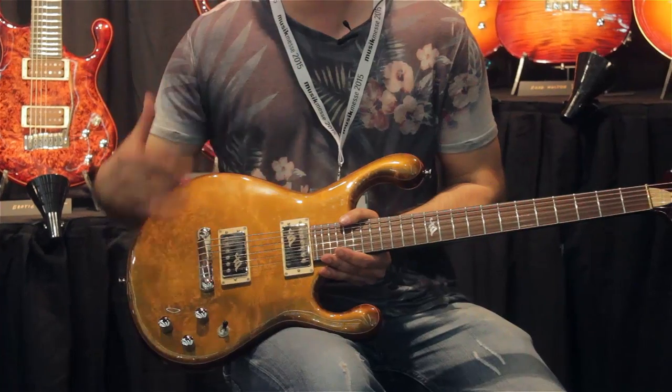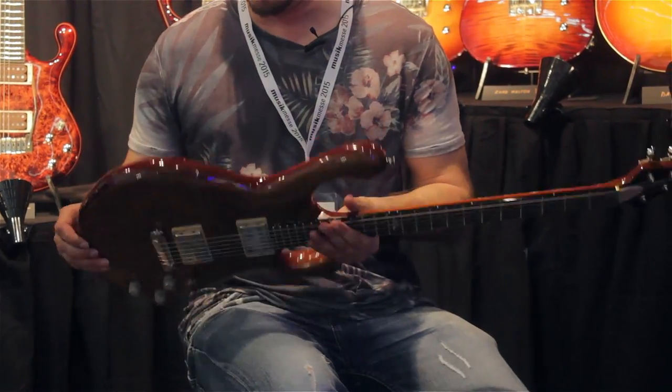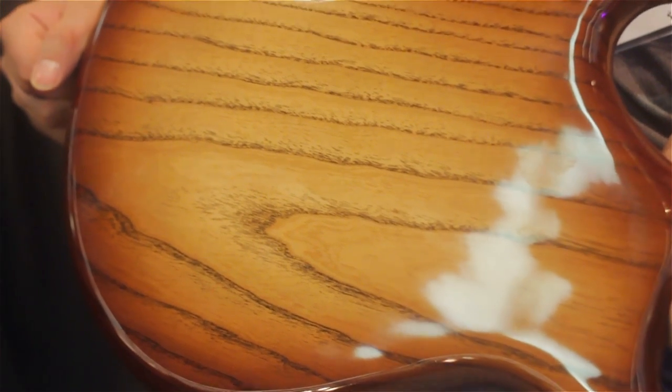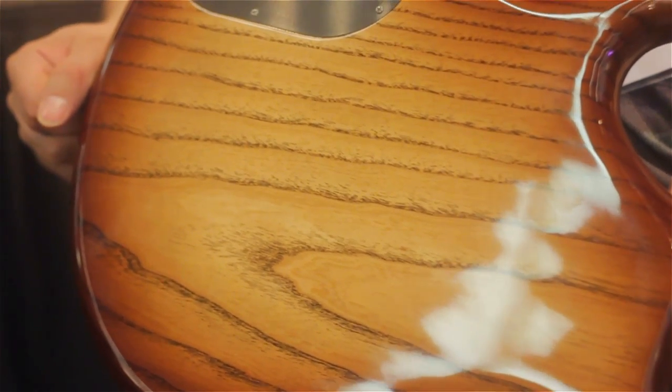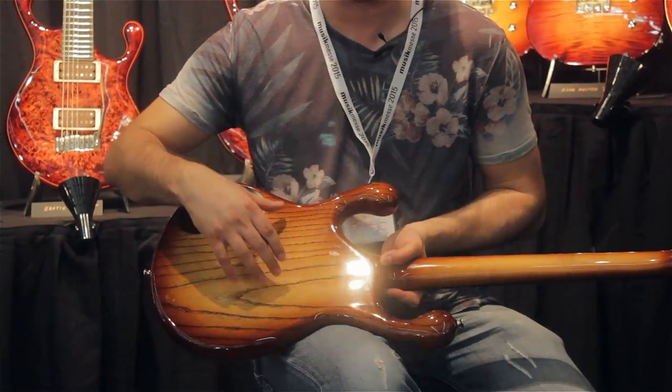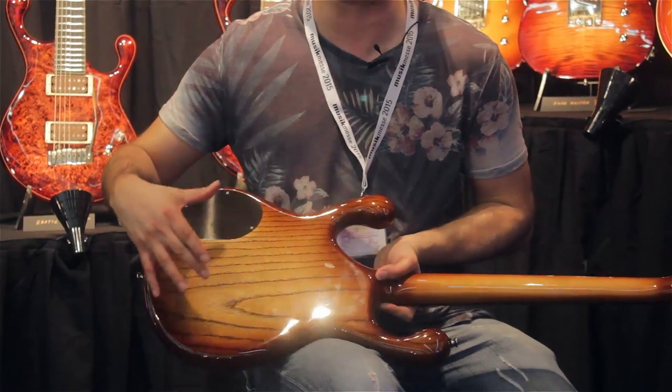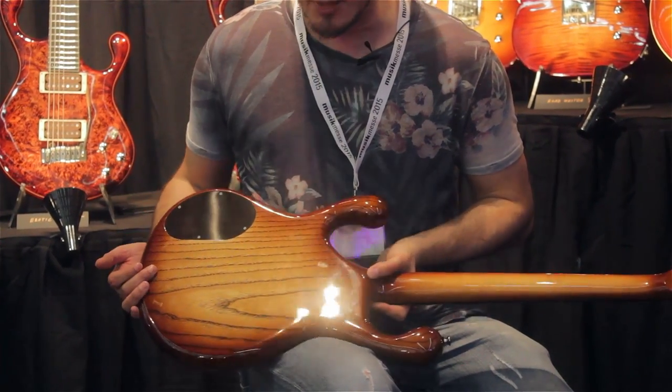The general construction of the guitar — if I turn it over for you — this is a stunning, absolutely amazing ash body. They've stained the grain; ash doesn't normally have this kind of dark grain, so they stained the grain to bring out this beautiful design that you've got almost in the wood here. So that's absolutely beautiful.